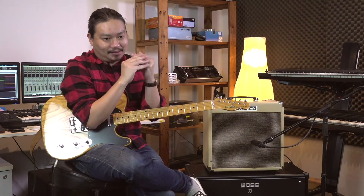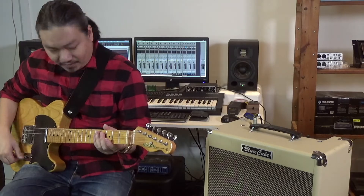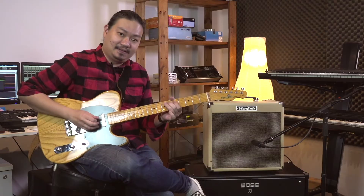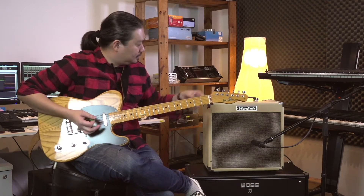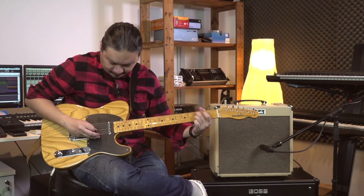The Tube Logic technology employed here even replicates the tube power sag — that squishy, spongy kind of feeling that guitar players love. For instance, if you turn up the channel volume, it gives you more drive. Backing off the volume cleans it up. It's very, very touch responsive, and I think you've got to try one out in its physical form to fully understand that experience.